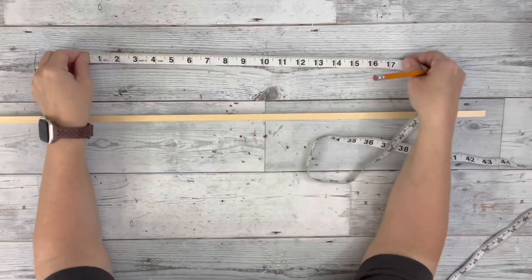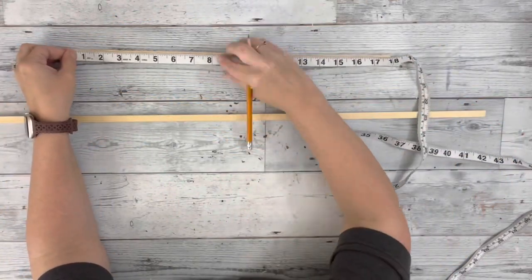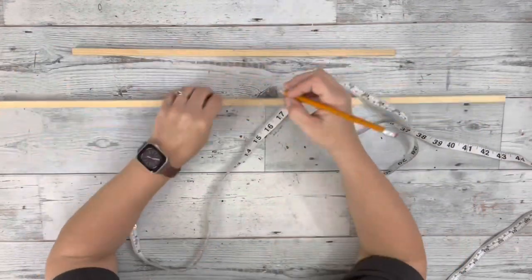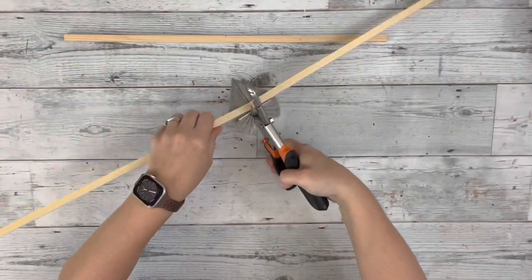I started by measuring and cutting the large dowels. One of them I had already cut for a different project, so I cut two 18-inch pieces and two 9-inch pieces. I used my miter shears to cut them.